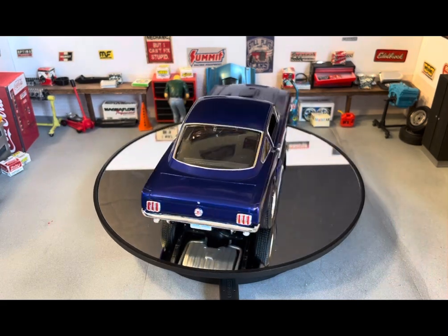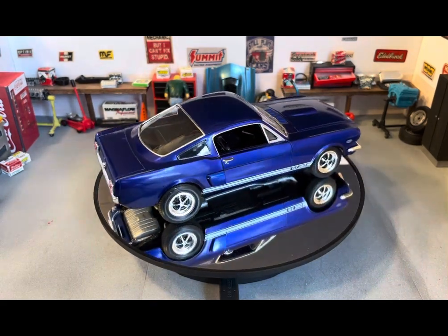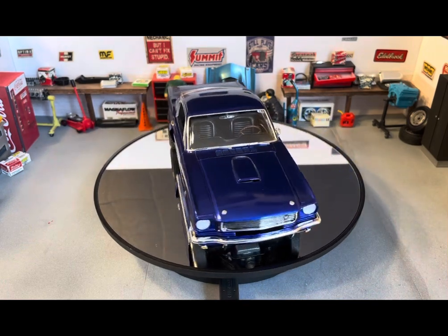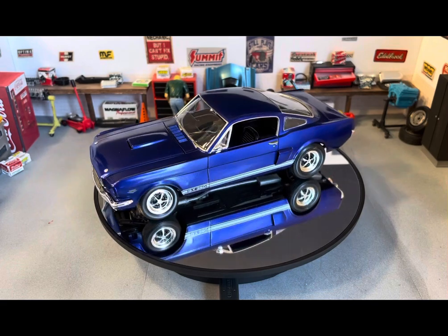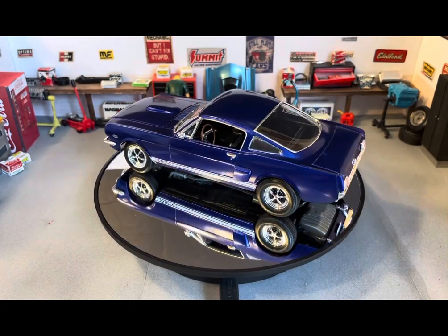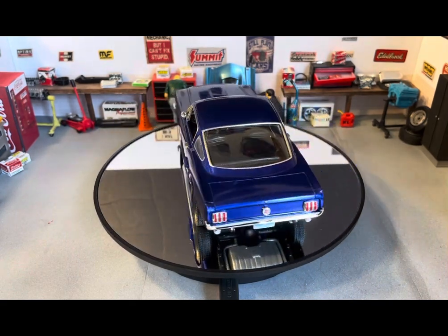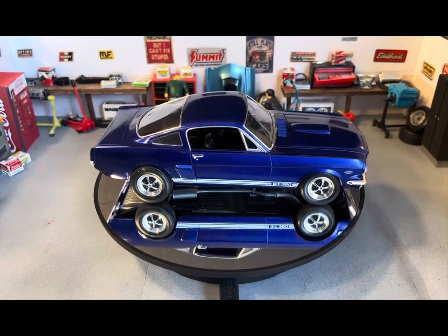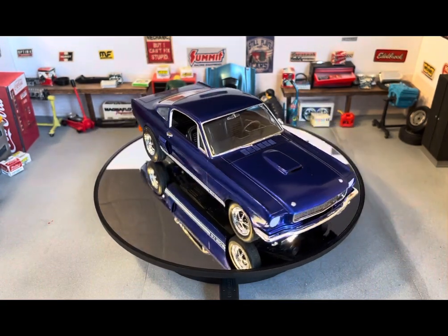I ended up using parts-box rear tires — bigger rear tires — because the same size tire all around just kind of looks funny in the back. Those are a little bit big in the back, but I just haven't been able to find the right size tire that really looks any better than that. So that's how it sits for now.